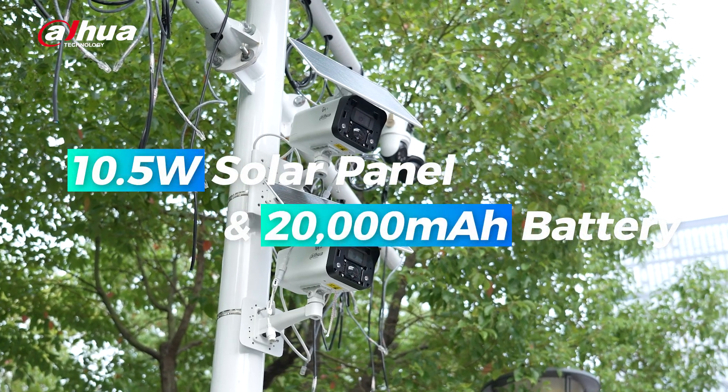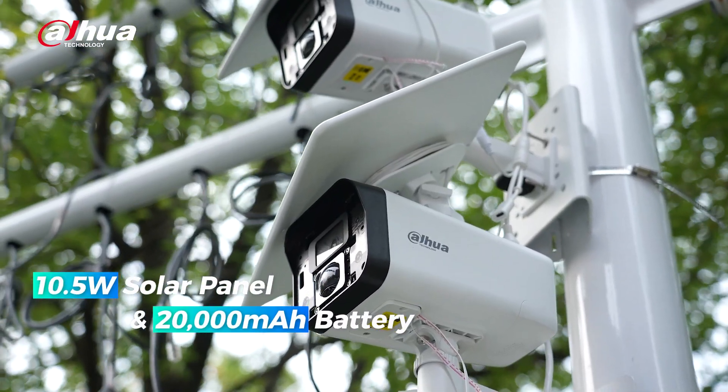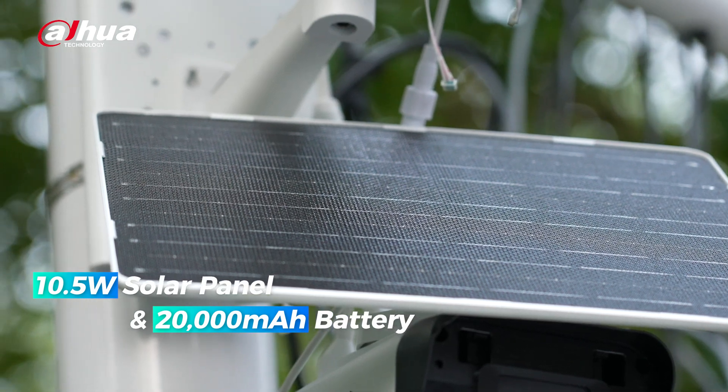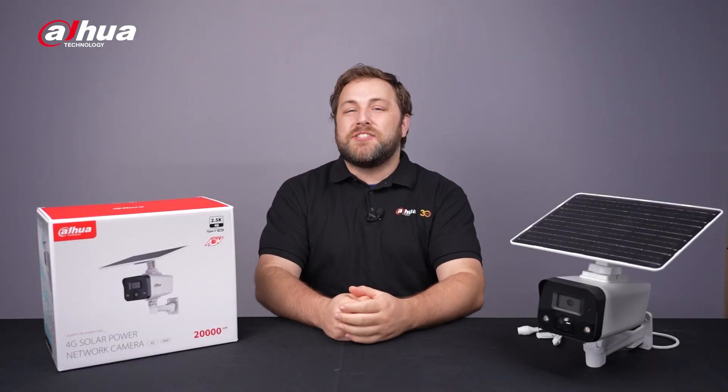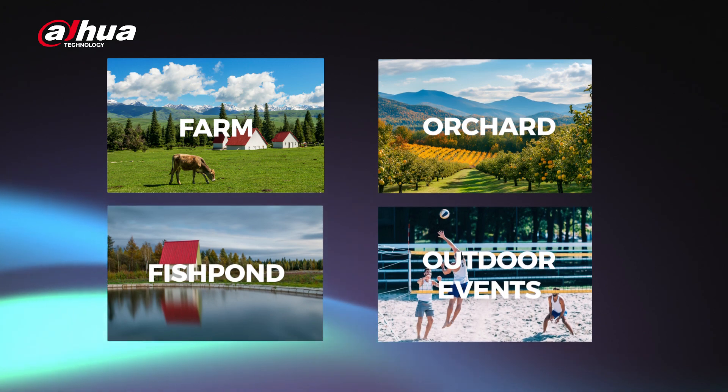Let's start with the key advantages: the solar panel and battery. With a large capacity battery and an integrated 10-watt solar panel, the second gen 4G Solar Power Network camera ensures continuous uninterrupted surveillance, suitable for outdoor spaces with network cable restrictions and limited power supply options.